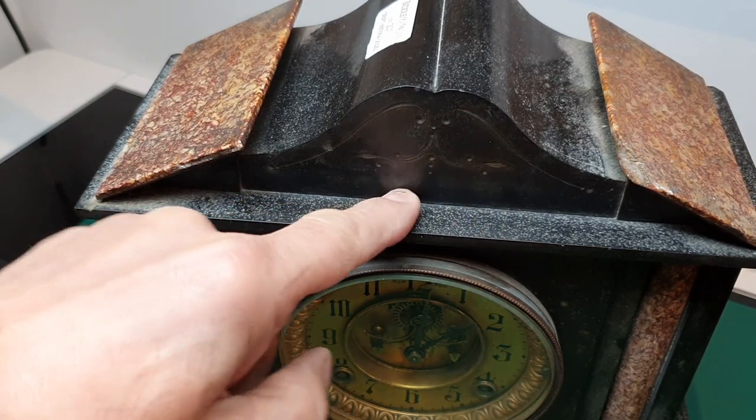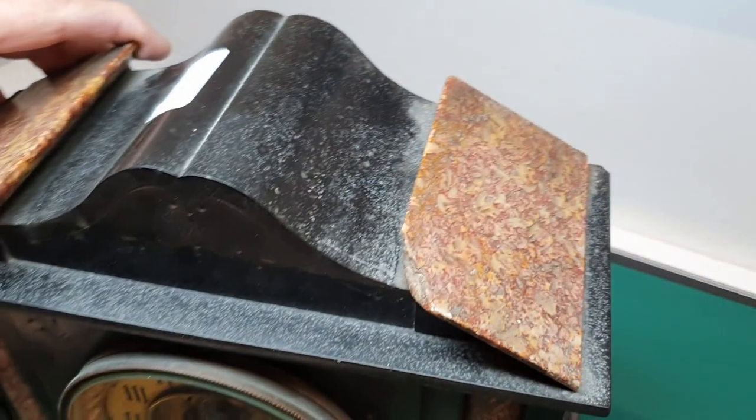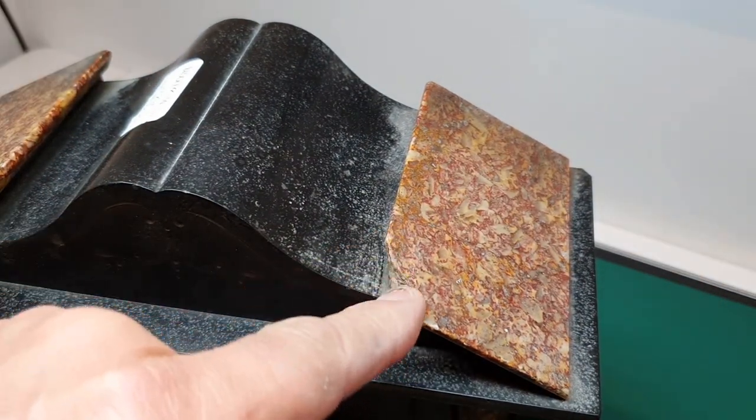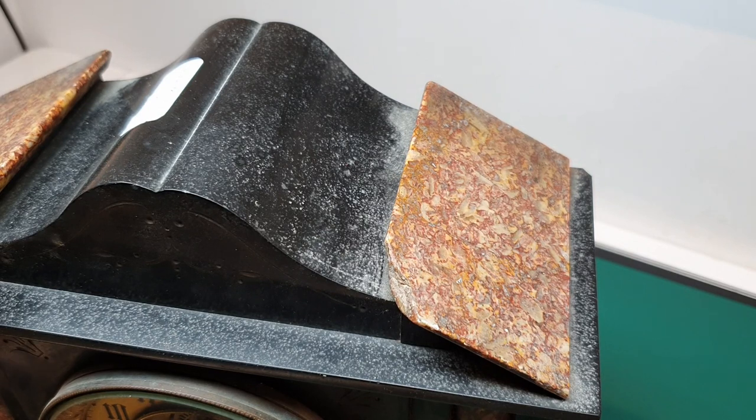You've got what feels to be pitting on the black slate, and also here there's quite a big piece that's missing. I have to decide what I'm going to do with that — it's not as simple as what I've done in the past where I've filled them in with black, because this is a colored marble. I really got to decide what I'm going to do with that.